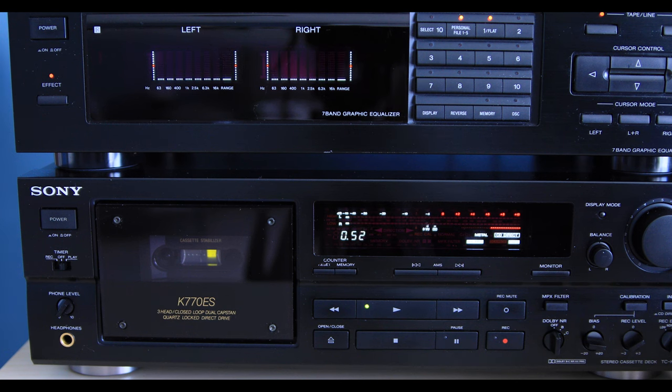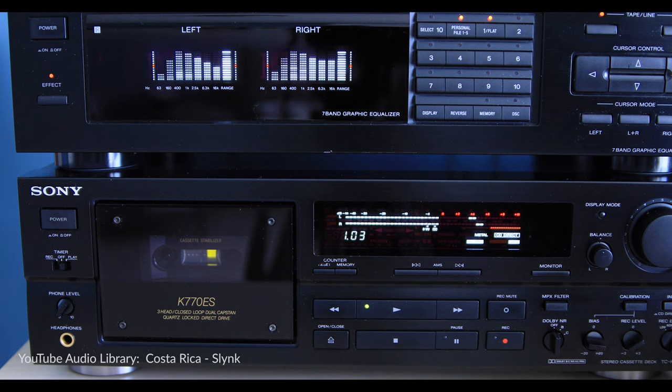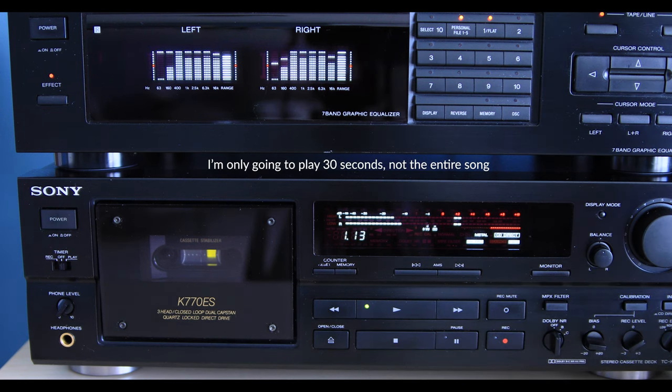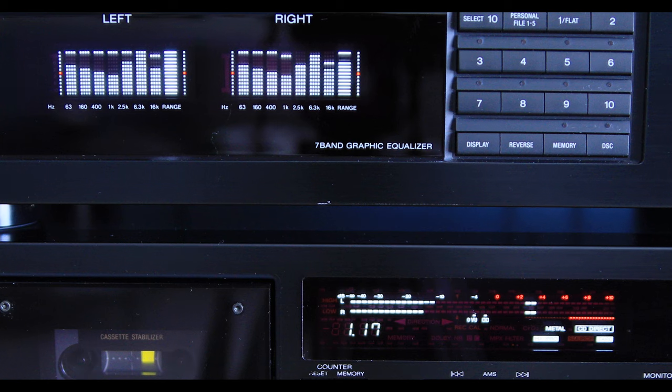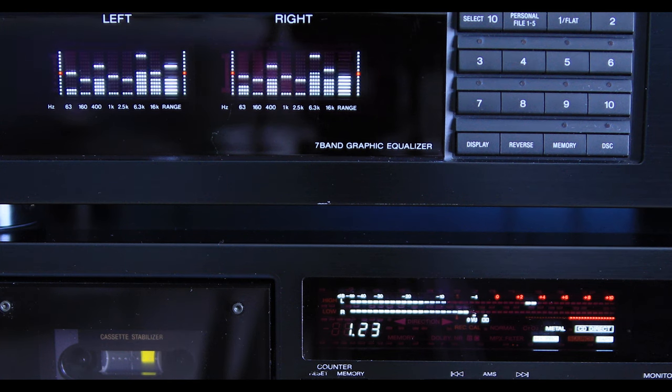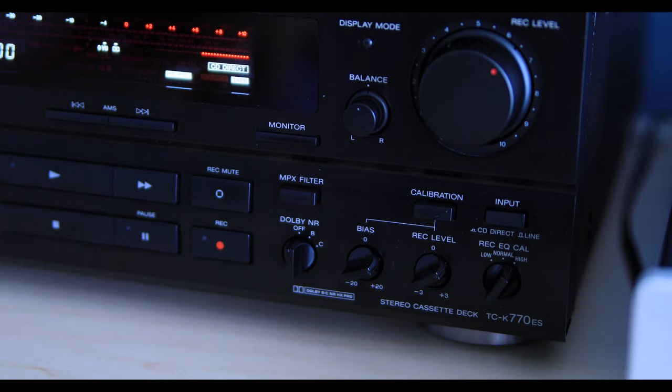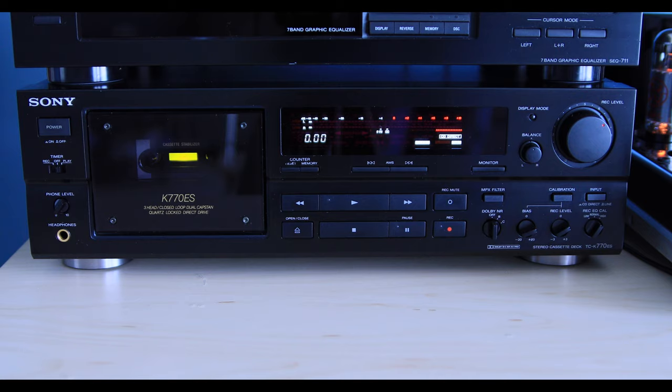I pulled a song from the YouTube audio library and recorded it onto a metal tape so you can see and hear what I mean about the responsiveness of the meters jumping in unison with the equalizer. I'm skipping over some functions like the Dolby B&C noise reduction and HX Pro features, but these were standard on most tape decks at the time, and I'm really just trying to point out some of the more unique features of the ES.